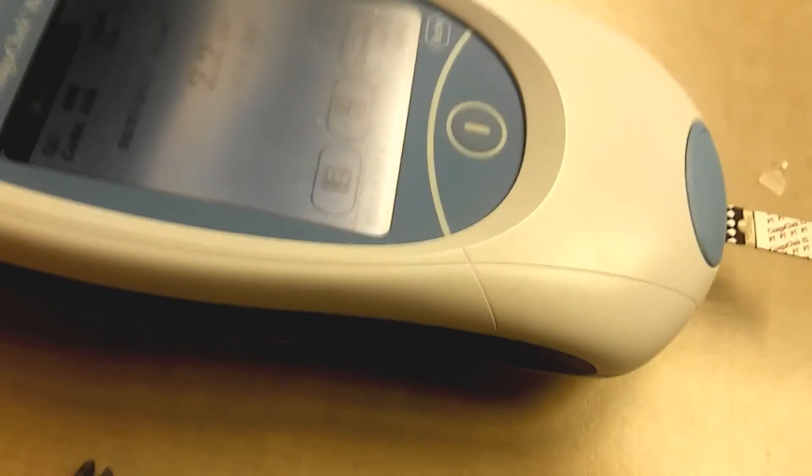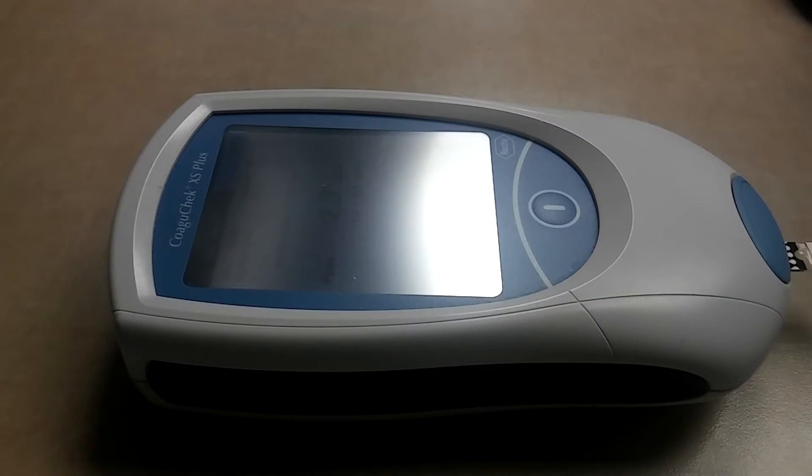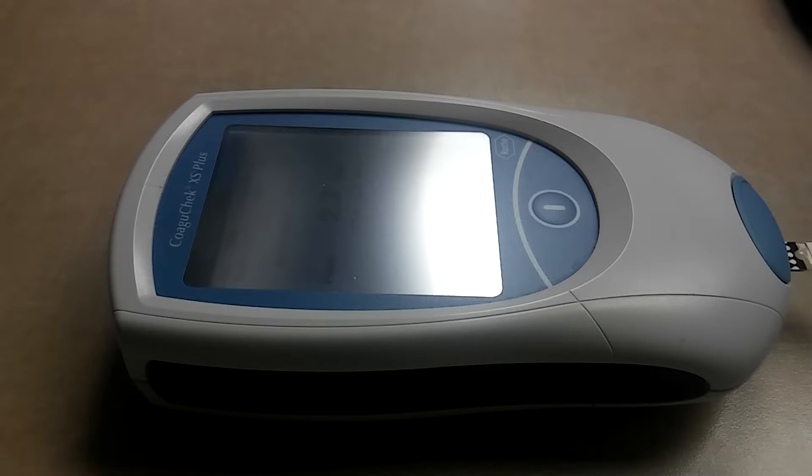Now if this was a patient, the only difference would be instead of clicking Control Test, you would click Patient Test. You'd have the waiting period while it loads and add the strip just the same. While everything's getting ready, you can prep the patient's finger by cleaning it with an alcohol swab, letting it dry, and then puncturing it with the finger lancet. Then apply the first drop onto the same area where we applied our QC, and it will give you a reading just the same.